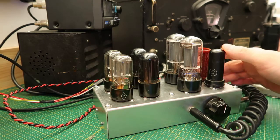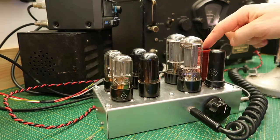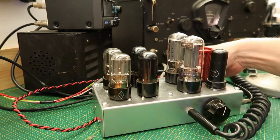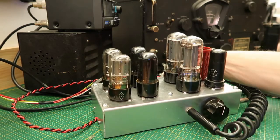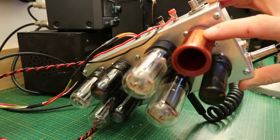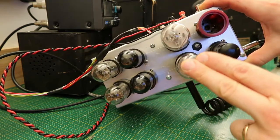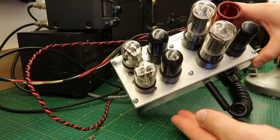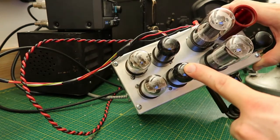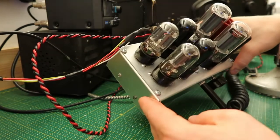Beginning from this end, we have the 6B7. Here's the tank coil. These are the 6L6s — the finals. These are the 6V6s — the cathode followers. And these are the 6SN7s — the twin triodes.